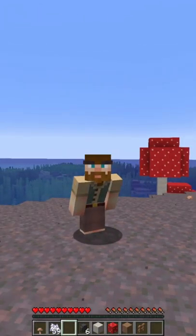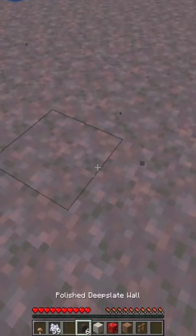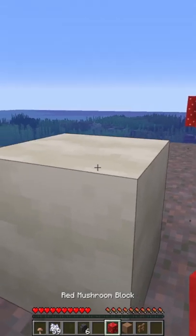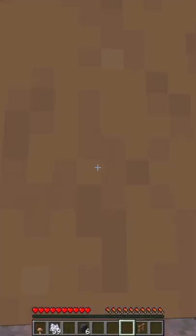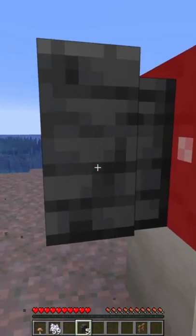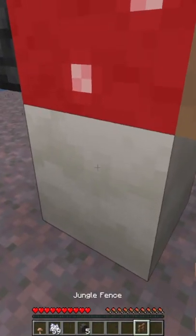First thing you need to do is figure out where you want your mushroom hut to go — we're going to choose right here. Then you take your building blocks: we want a mushroom stem and a red mushroom cap on the house, a little brown mushroom growing out of the side, a deepslate wall chimney over here, and for accent we're going to throw in a little bit of jungle wood.